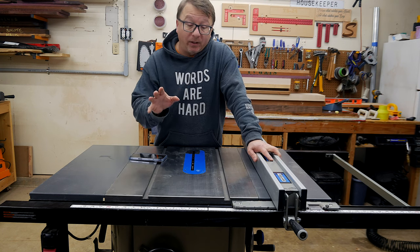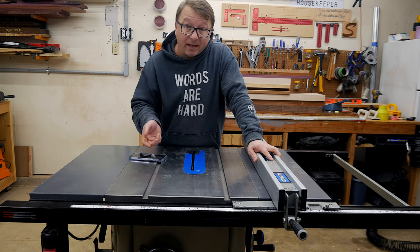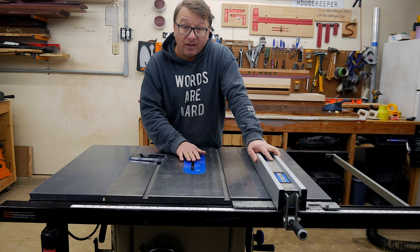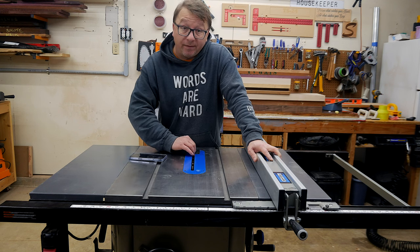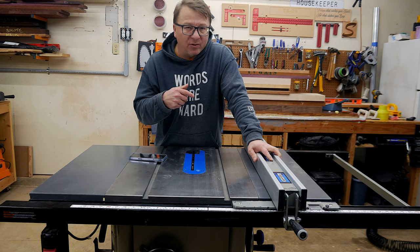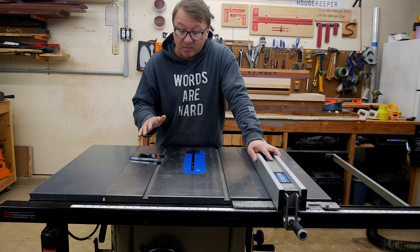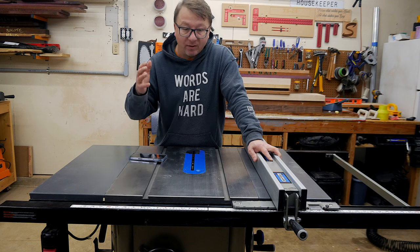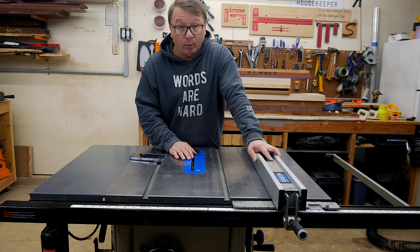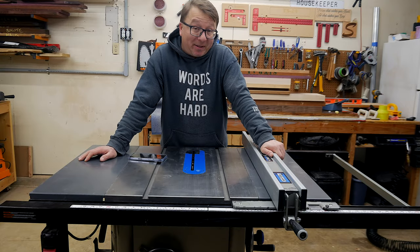Other features I really like are the controls on the front — they work really well and move up and down very quickly. Easy access to the saw blade and easy changing of the saw blade. The riving knife does pop out if you want to do that as well. Everything is really easy to get to and use on this specific saw. No complaints on the usability — it is just top-notch and a really great unit for the price.